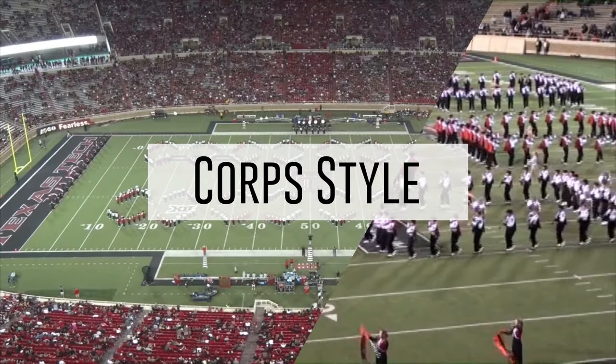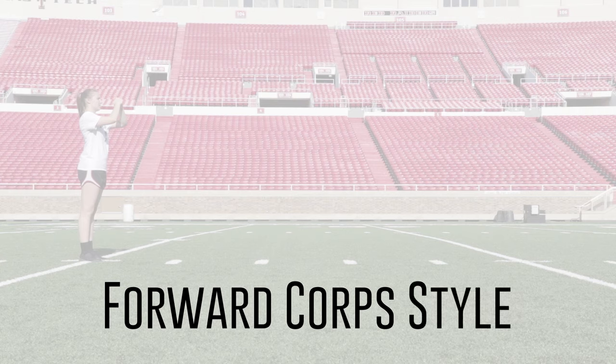We utilize our core style technique during halftime shows. Here is our forward core style technique.